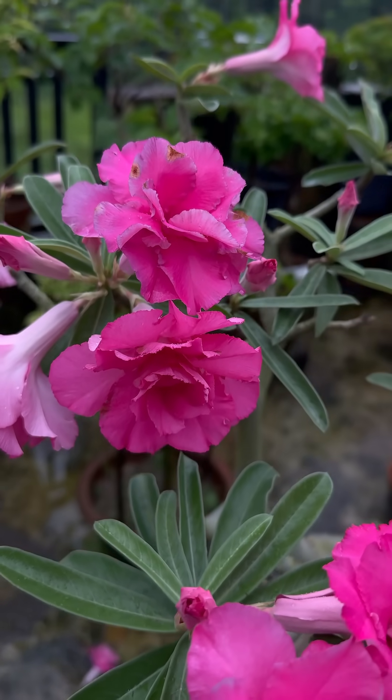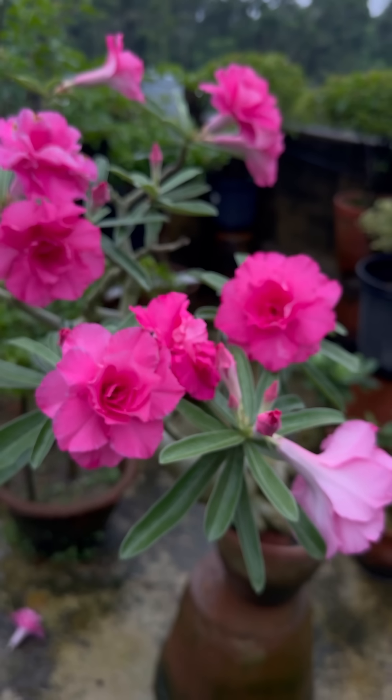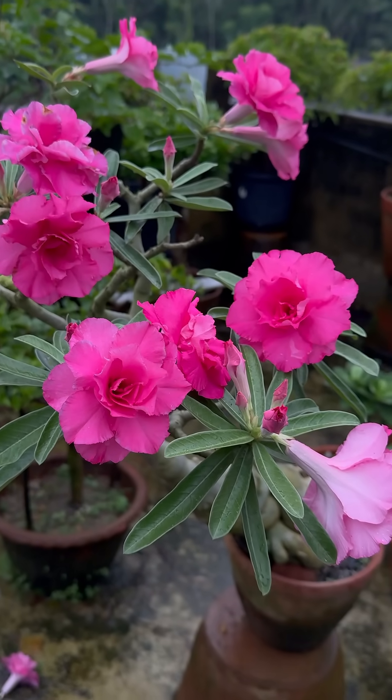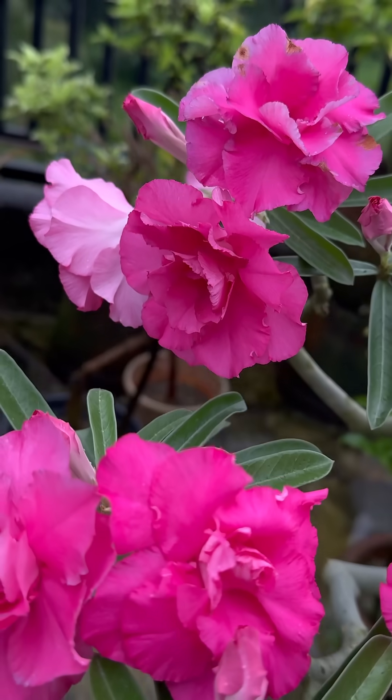Friends, see this — this is my four-year-old adenium plant. It is a rosy adenium, commonly known as pink rose. It has so beautifully bloomed, and its petal arrangement is also very beautiful.